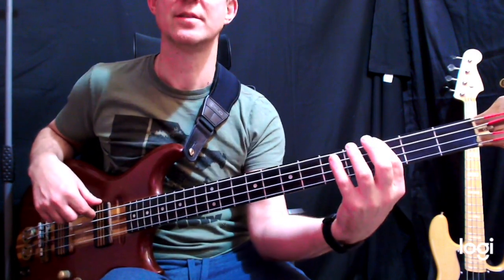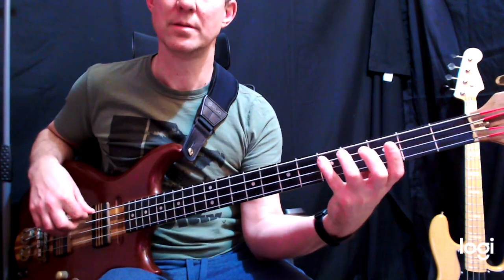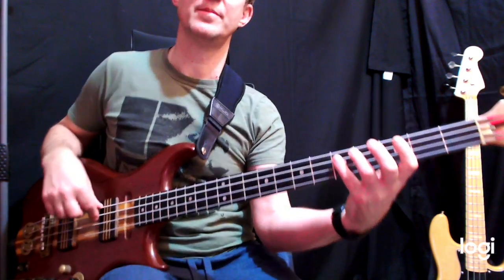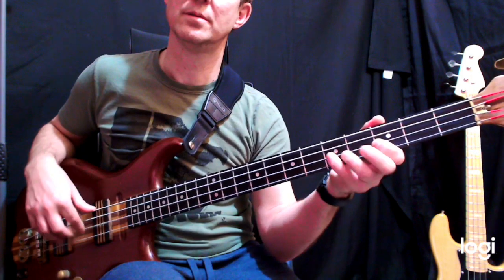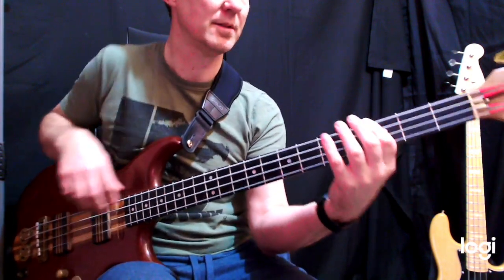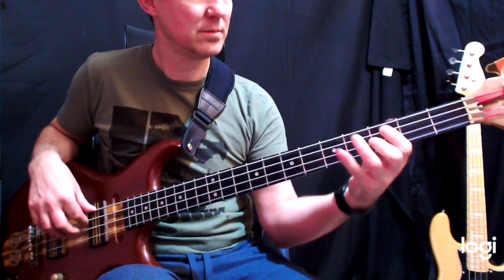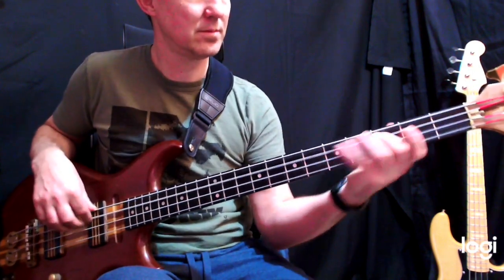So I add those two sections together and I've got this. And then we repeat that. Then the next time, instead of the first ending, we play the alternate phrase. So all together, slowly — and repeat.